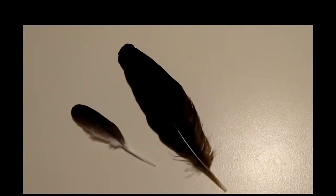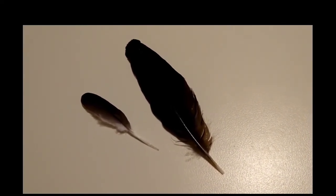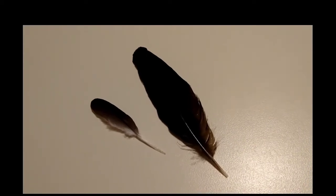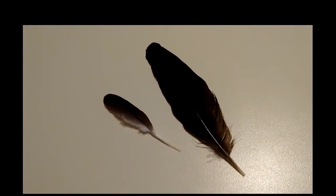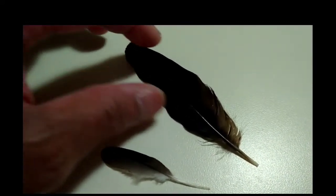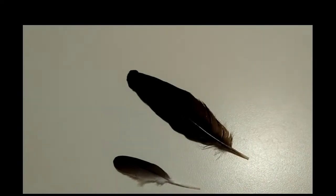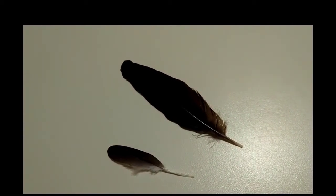I got my first crow feather today. I'm not sure if it's from a crow or a raven — the raven feather would probably be larger. The ravens were in the yard a few minutes ago, but this is my very first crow feather. And this is a dove feather; it's got some white on it. I've seen the crows out there for about an hour and then they left when the ravens came. So this is my first crow feather today.